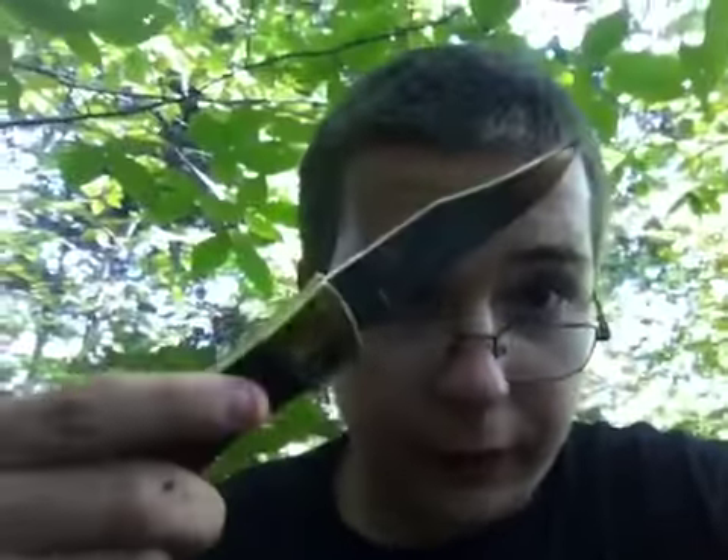This is the Case XX Exchanger — comes with three different blades, well four different blades. I hope you guys really like this knife because you're going to be seeing it in very near future videos. Okay, peace guys. Have a great Sunday. Bye.